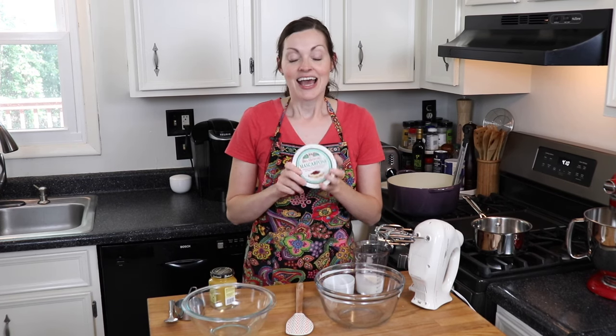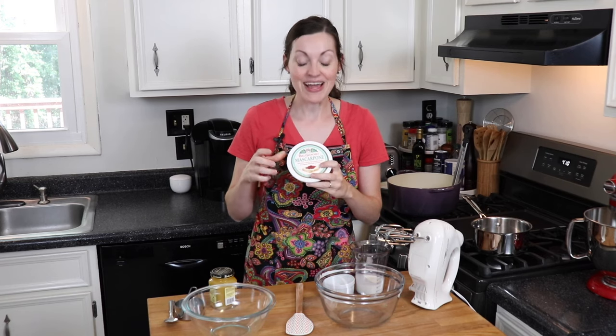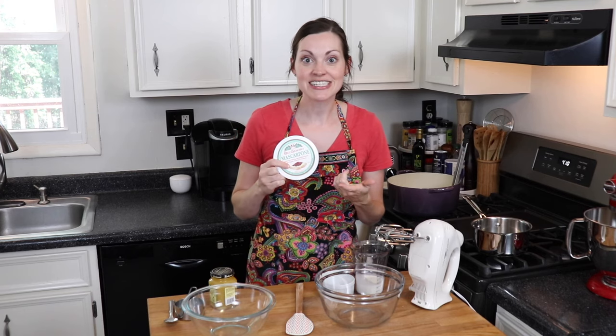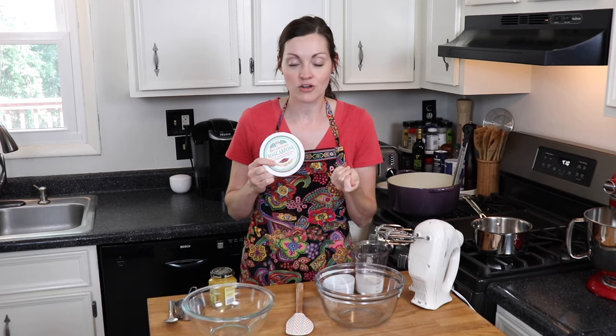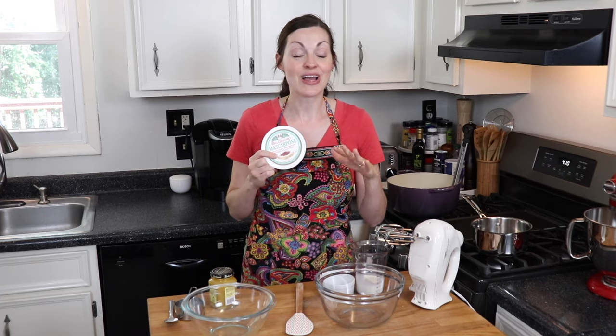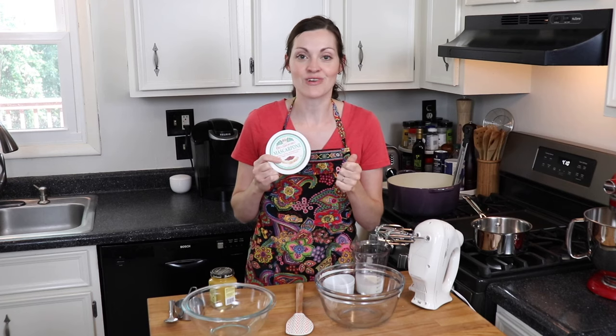I'm going to start by making the lemon mascarpone cream. If you've never heard of mascarpone cheese — it's really mascarpone if I was Giada De Laurentiis, but it's mascarpone if you're me. It's basically like an Italian cream cheese. It has the same consistency and texture as American cream cheese, but it's not as tangy. It has more of a straight-up butter flavor, and it is so good. This is what you would find in Italian tiramisu, making it really creamy and rich.